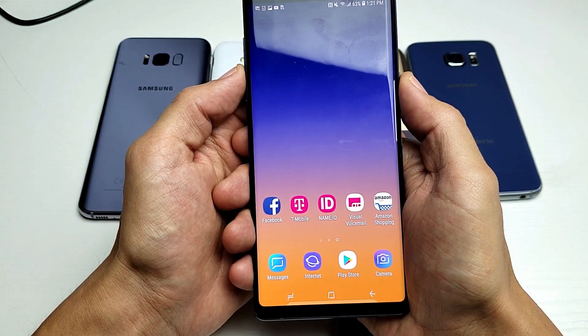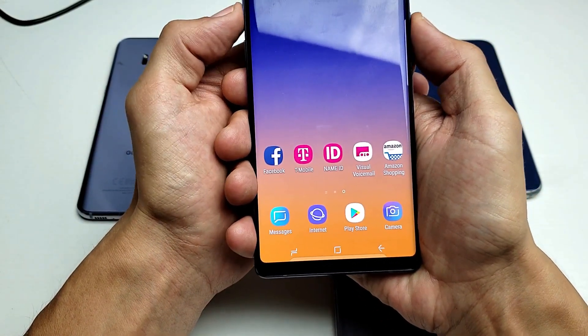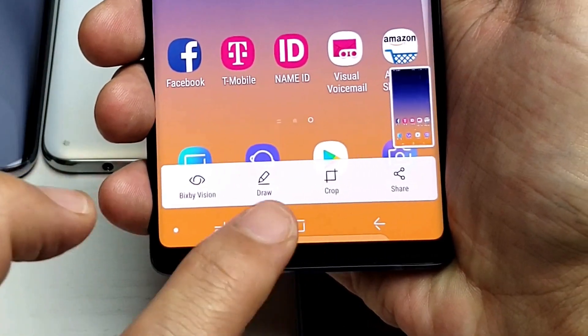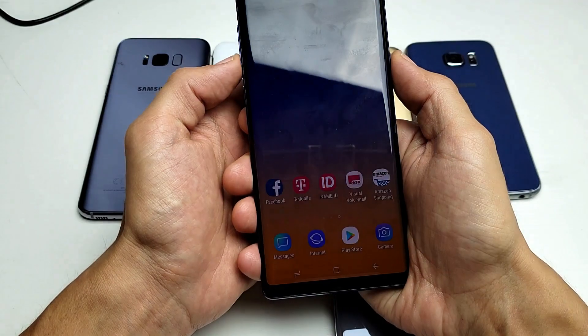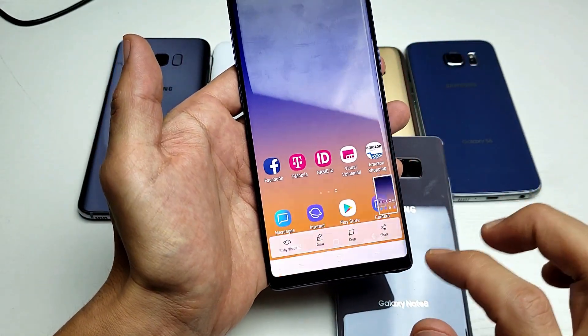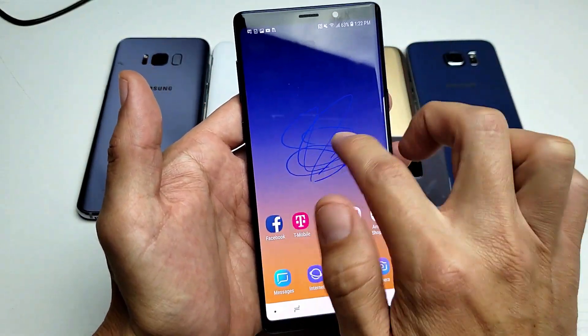Now another thing worth mentioning about the screenshot — if I take a screenshot here and you look on the bottom right, you'll see options: Bixby Vision, you can draw, crop, and you can share. I'll give you a quick example of drawing — snap it, press on draw, and now I can go ahead and draw whatever I want on here.